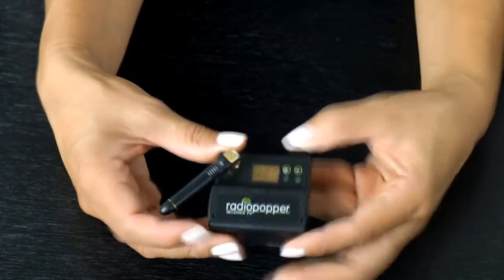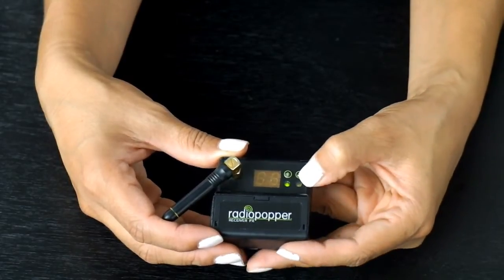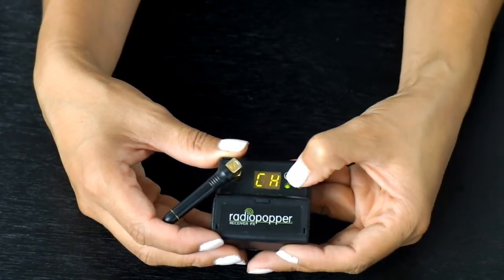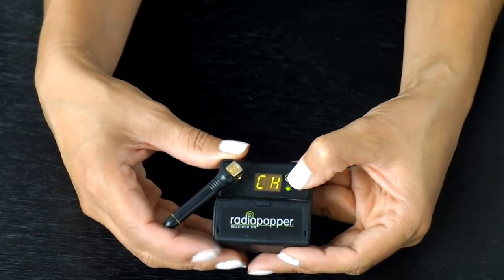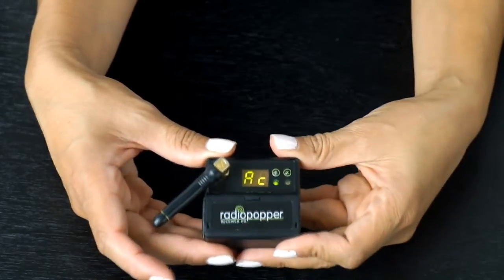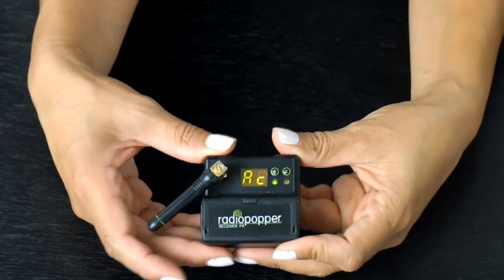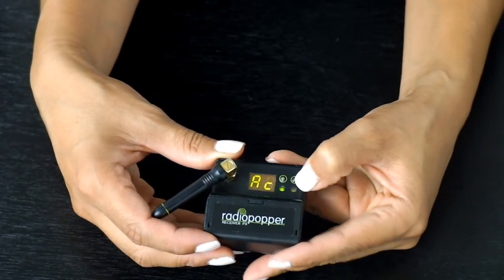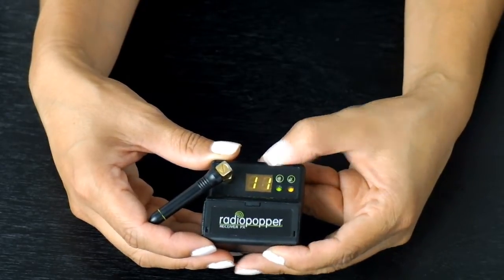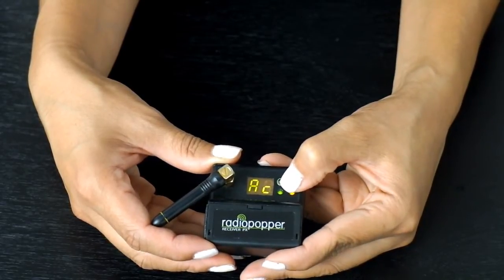This is the receiver. P is for the power button — it's on. Going through different modes: this is the battery life. Channel, so you can actually choose what channel to shoot in. Auto channel — we are wedding photographers, so the first thing we do on location is hit this auto channel just to see what the best frequency is, and this one picked 11. So then we would match the channel to the transmitter.